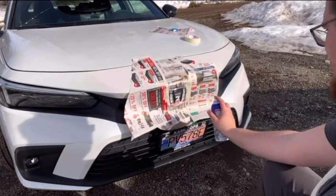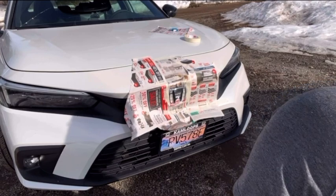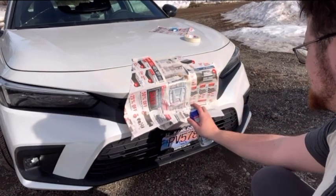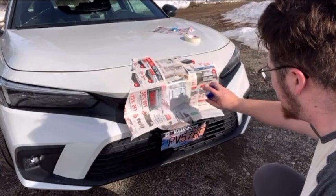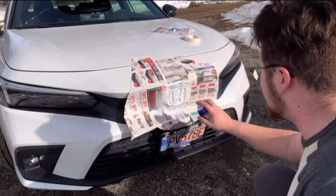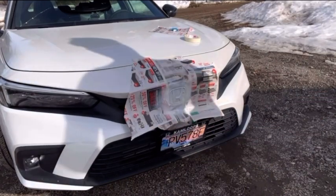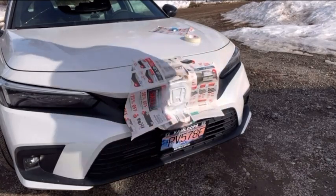You want to be a little bit ways away. Do some practice shots. It's okay to go on a little bit thick, you just got to make sure you give it some drying time as well. So now we're going to let it dry for a bit, and then we're going to do a couple more coats.